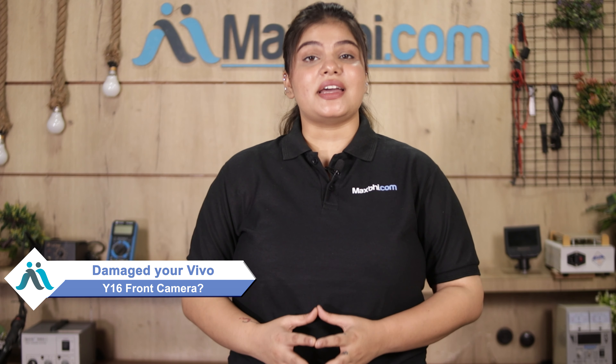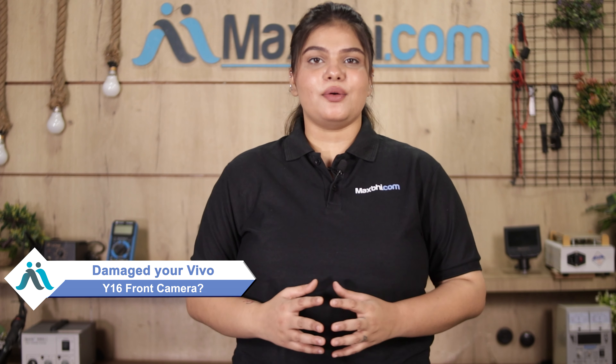Hi friends, this is Lucky from MaxBee.com. Friends, the Vivo Y16 front camera is damaged and worn off, hiking up the cost of your smartphone.